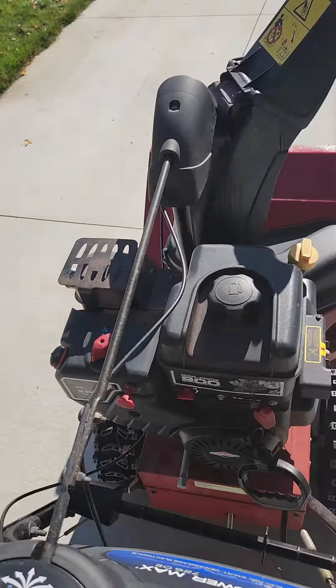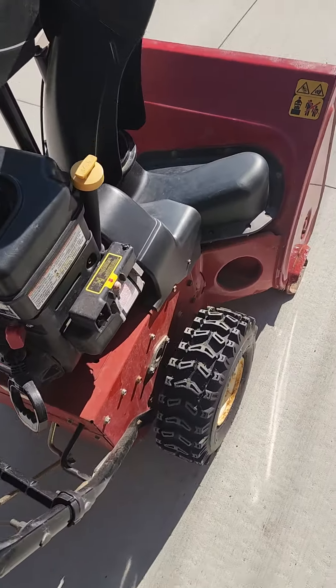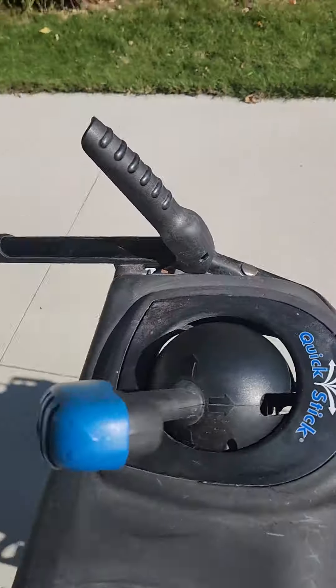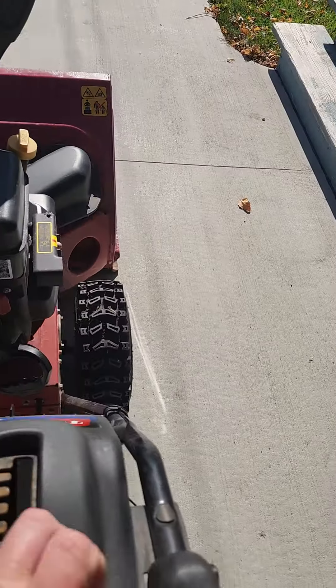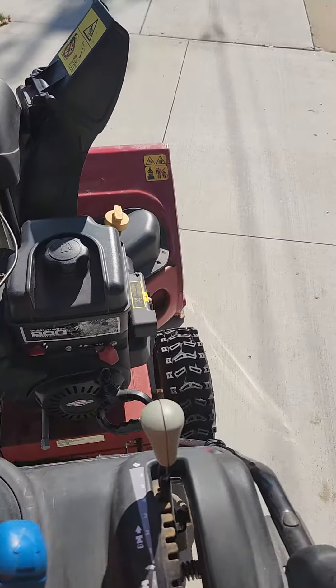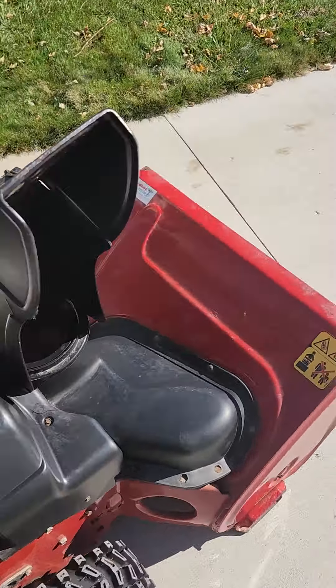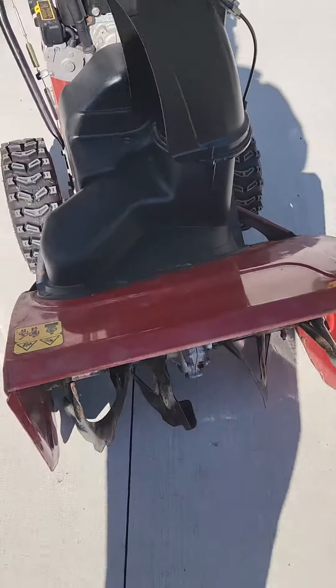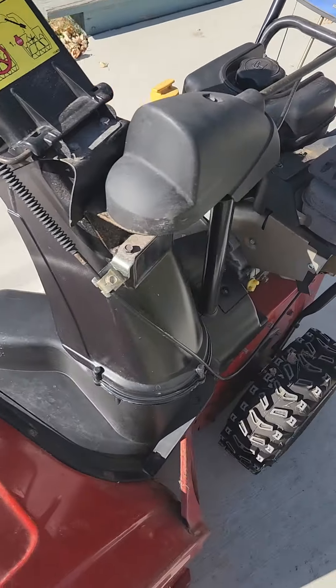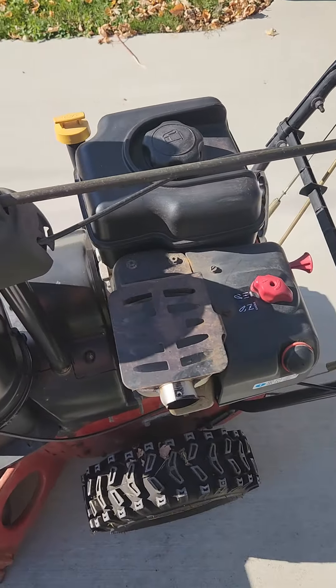Everything works on it. All the gears work — that's reverse. She's a little rusty, that's about the worst of it. But for $350 it's not bad.